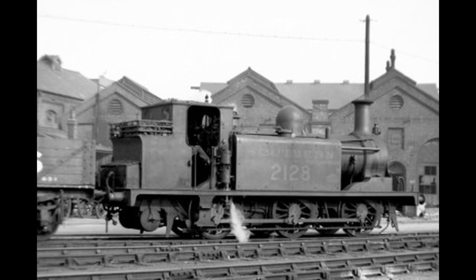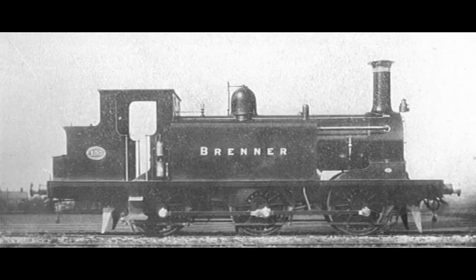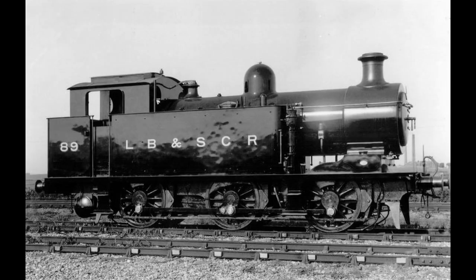Between 1894 and 1895, the class gradually began to be replaced by Billington's radial tanks of the E3 and E4 classes. Withdrawals commenced in 1908 when one locomotive was broken up for spares, and others were withdrawn at intervals until 1914, when the increased need for locomotives during the First World War meant there were no further withdrawals. One locomotive, No. 89, was rebuilt with a larger boiler similar to the D1X by Marsh in 1911 and reclassified E1X.